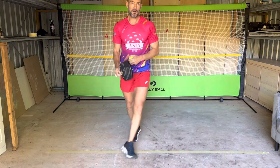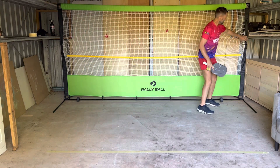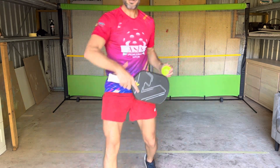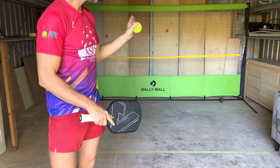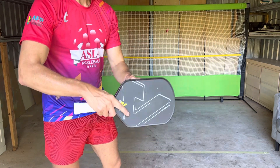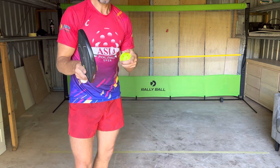The thing about the Rally Wall is it's got special tensioners so you can increase the pushback, so it feels like a real person is hitting back to you. You can set the tension so the ball resets back to you or drives back to you slightly — so it's similar to a ball machine but a hell of a lot cheaper.